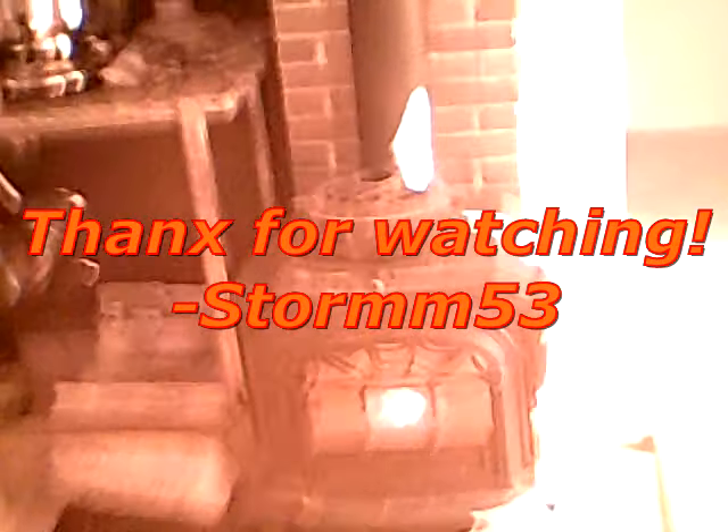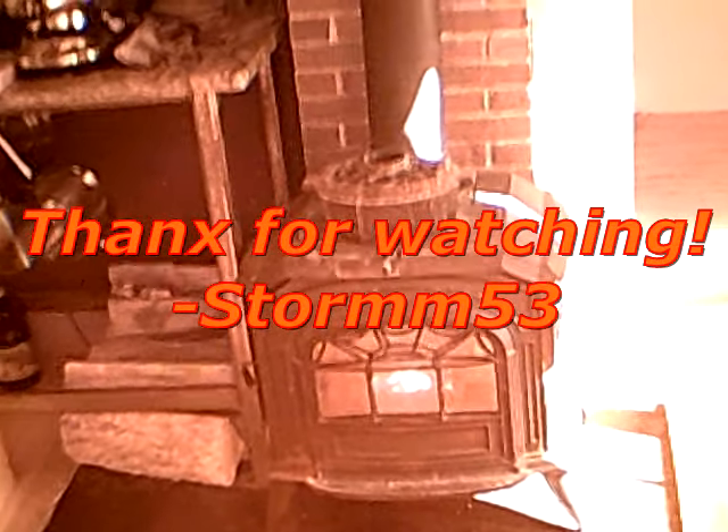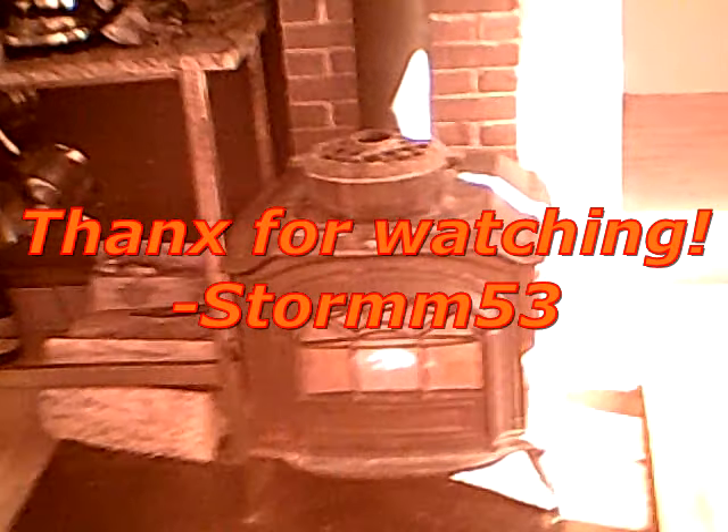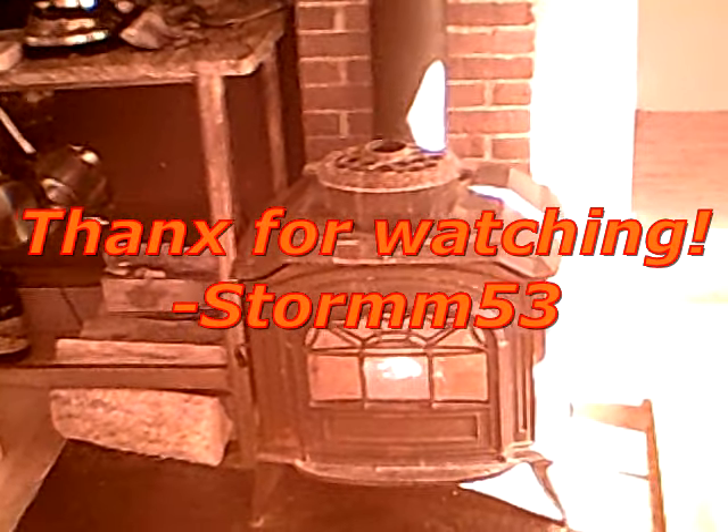The need for our Holzhousen — and I thought I'd just share that with you. Thank you very much for tuning in as usual. Storm 53 out.